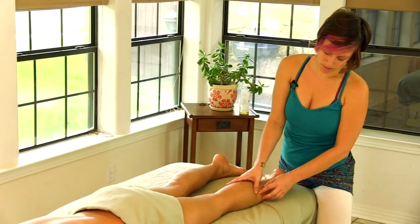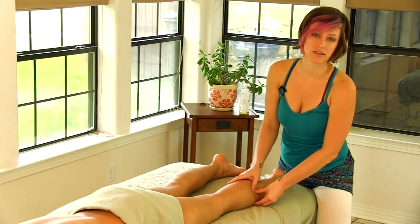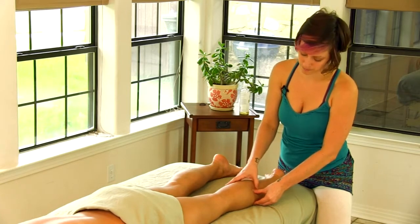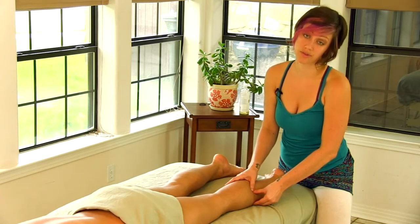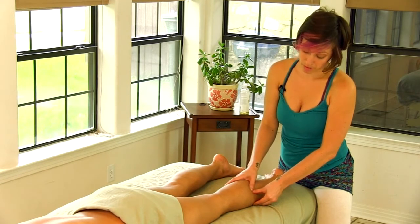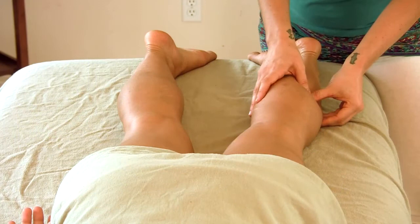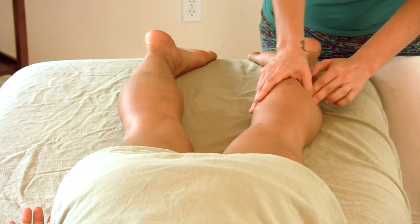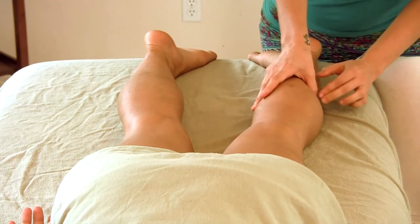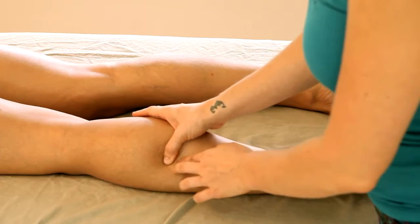A common misconception about deep tissue massage is that you have to use a lot of pressure and that it hurts and is painful. While you will sometimes use very firm pressure, there are other times that don't require very much pressure at all, especially working into the calves and into the legs.